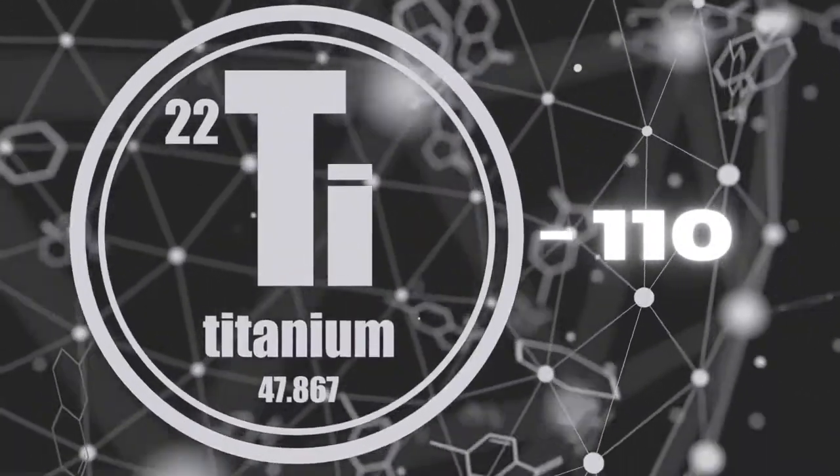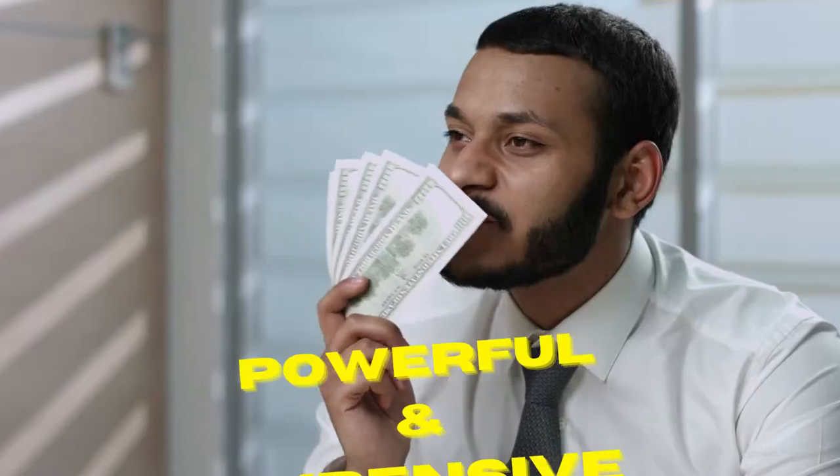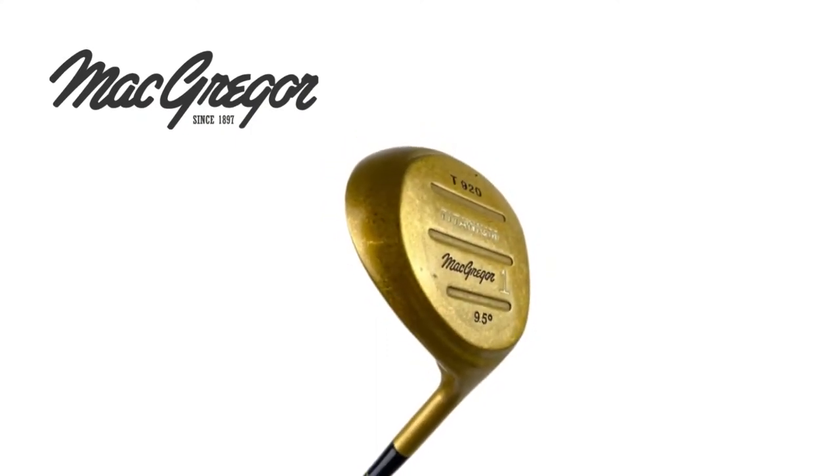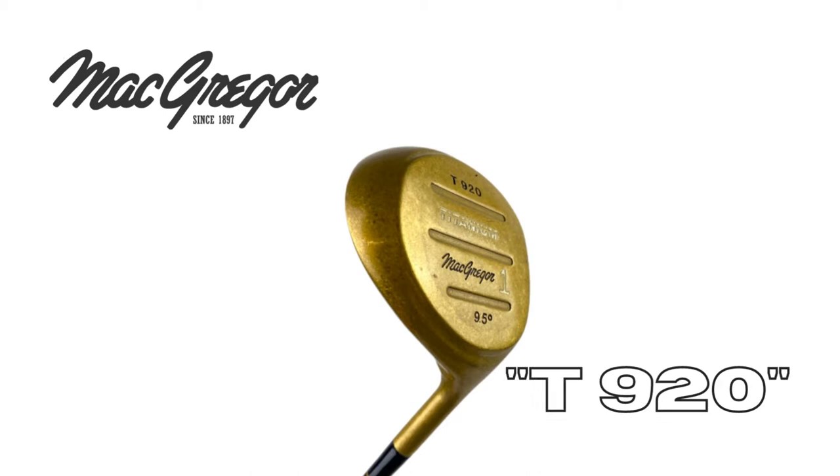In 1990, Mizuno introduced the world's first titanium driver, the TI-110. Powerful and expensive, they were marketed almost exclusively in Japan. In 1992, McGregor unveiled the first American design titanium driver, the T920.